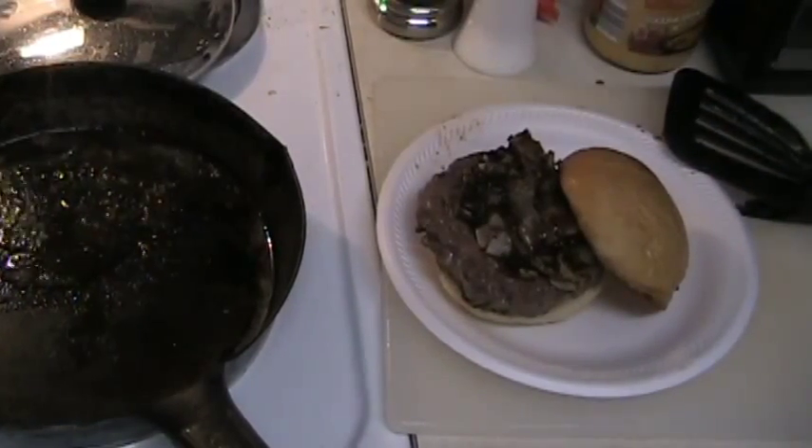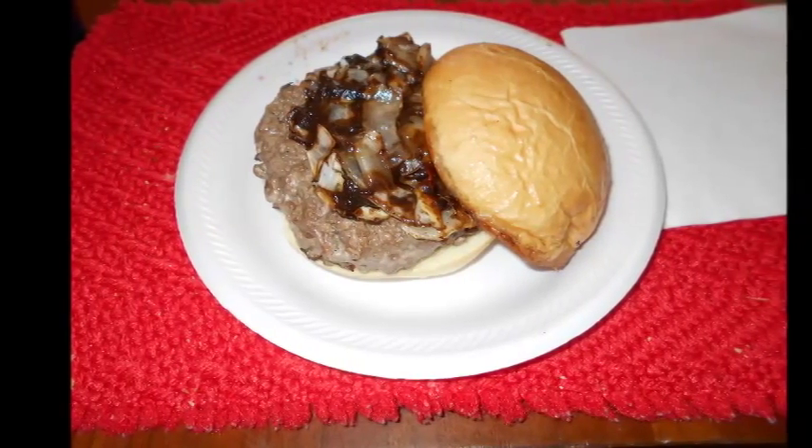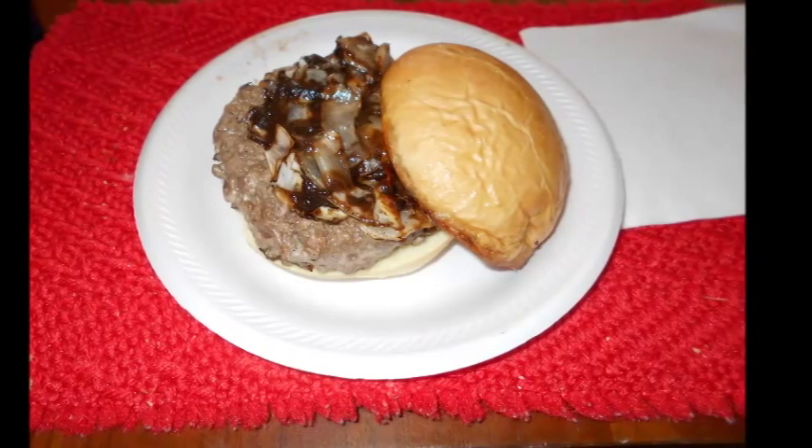Big enough for two people. Some cook is delicious. I'm ready.